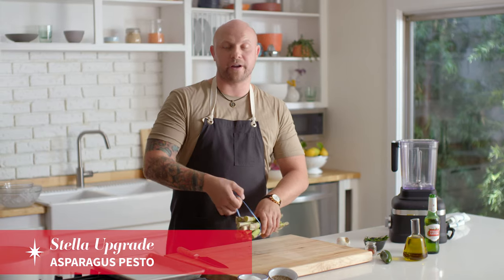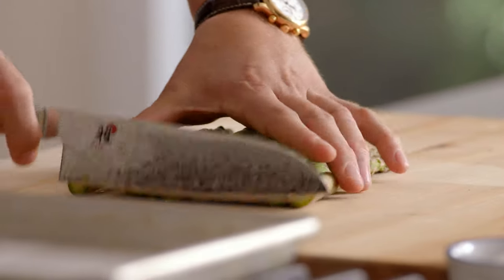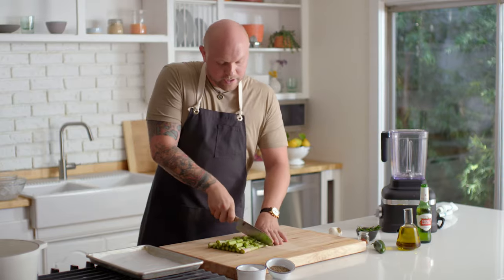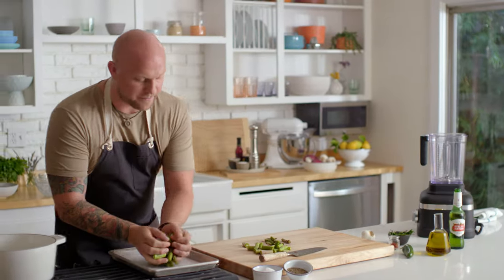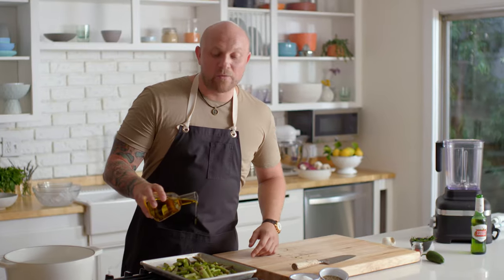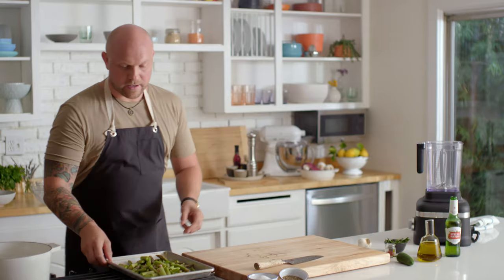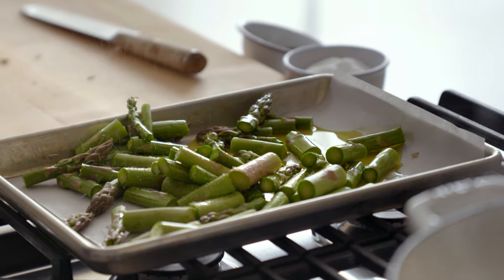We're going to start by cleaning our asparagus and getting ready to roast them in the oven. We're going to take the asparagus and just cut them into smaller inch-and-a-half pieces so they're easy to cook and a little bit faster. We go onto a tray. By adding the olive oil, we're actually going to be able to caramelize the asparagus and get some of that really nutty flavor we're looking for. We need to also season this with salt and black pepper.